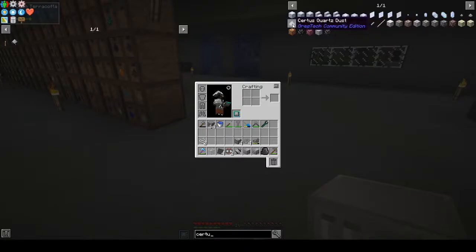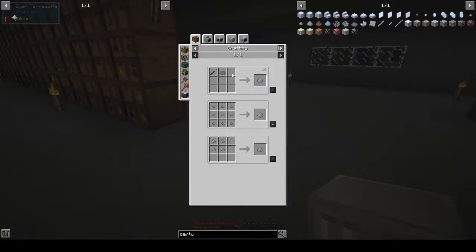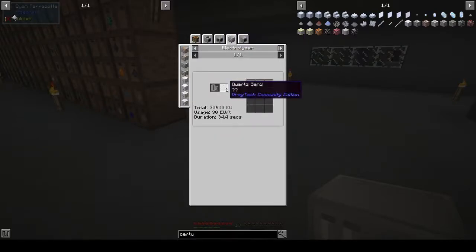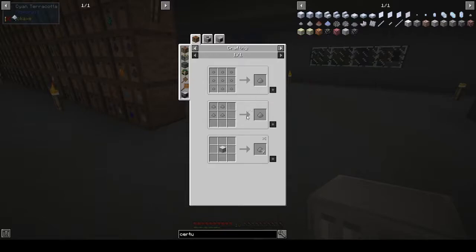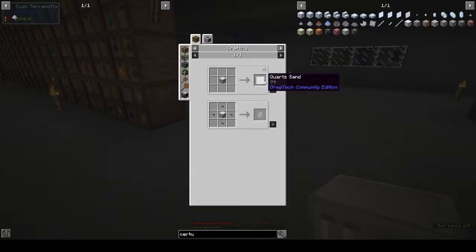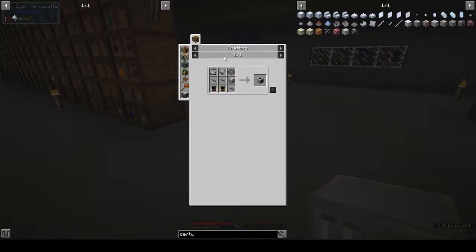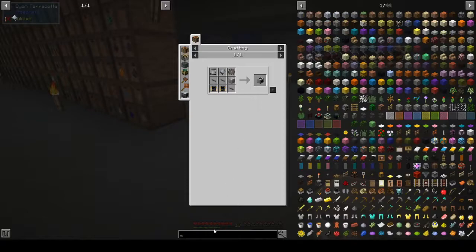We want certis quartz dust. Centrifuged quartz, certis quartz — polarization, centrifuge, electrolyzer. Quartz sand — how do you get quartz sand? Everything comes back to quartz. Can we buy quartz sand? All right, we're going down holes that I don't really — am I making this over complicated? That's the question.